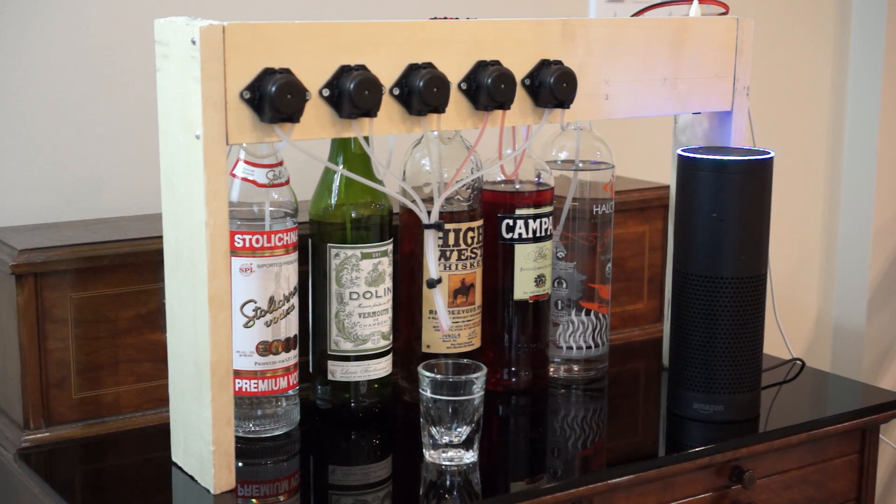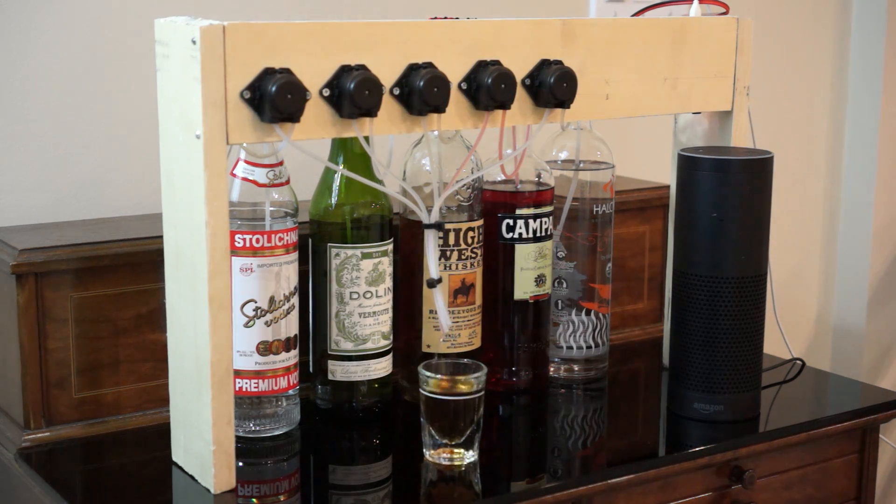Alexa, ask the bartender to pour me one shot of whiskey. Pouring one shot of whiskey. The current setup takes about 50 seconds to pour a shot, so I'll speed this up a little bit. My Alexa skill can do other things too.